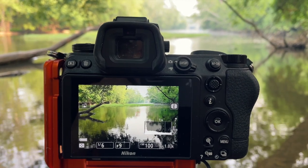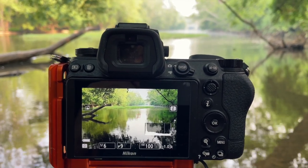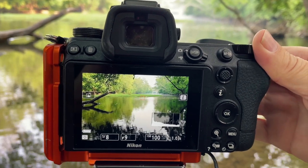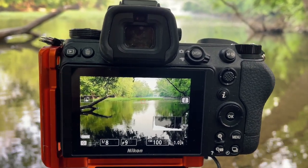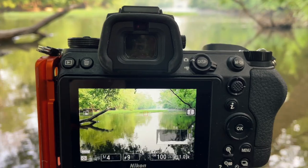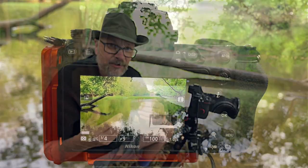Reason number three is exposure bracketing — another tool of the trade for the landscape photographer. A lot of times outdoors we're photographing scenes with high dynamic range, meaning you have brights up in the sky and shadows in the shoreline. Our cameras are still limited in how many tones they can capture from brights to darks in one capture. An exposure bracket — exposed for the highlights, exposed for the mids, and exposed for the shadows — gives you three images to blend together in Photoshop for a well-exposed image, working around our cameras' dynamic range limitations.